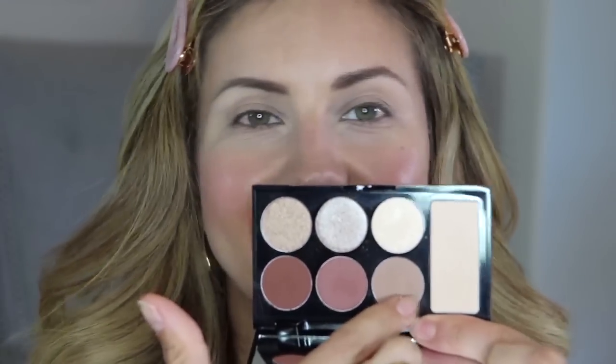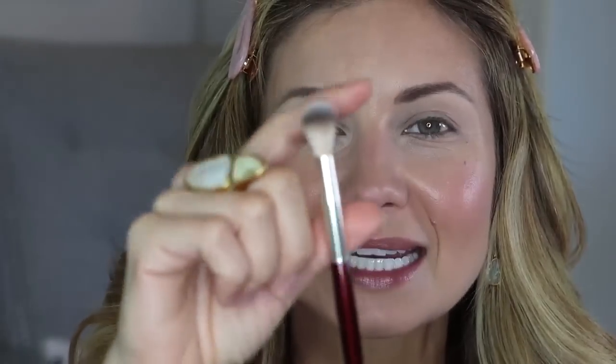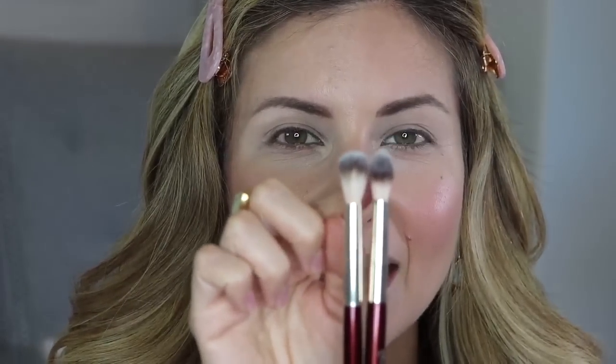I'm using a mid-tone taupe matte brown — the ideal transition shade for light to medium skin tones. The darker your skin, the darker your transition shade; the lighter you are, the lighter the shade. I like to use a fluffy, rounded brush for this to give a nice wash of color. For a darker crease color I'd use something more tapered for more control.